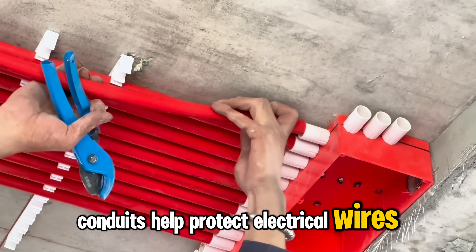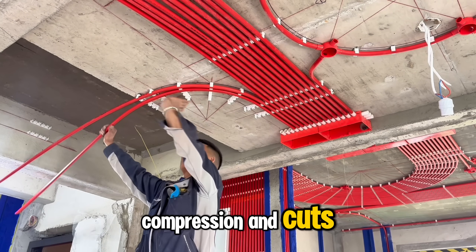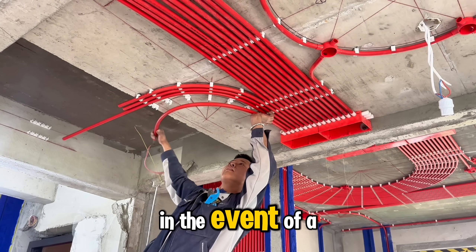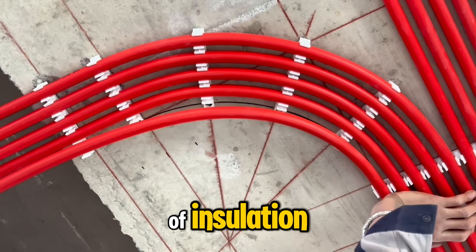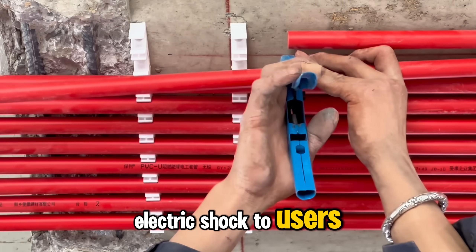Conduits help protect electrical wires from mechanical impacts like bumps, compression, and cuts. Conduits can prevent or slow down the spread of fire in the event of a fire. Conduits also provide an additional layer of insulation, preventing the risk of electrical leakage and reducing the risk of electric shock to users.